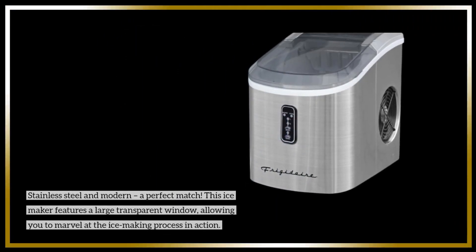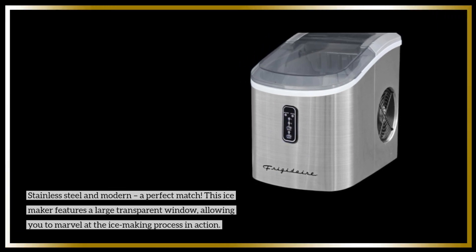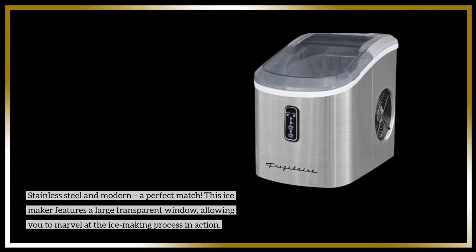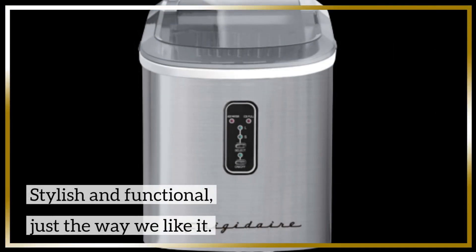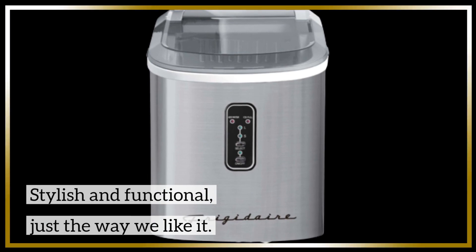Stainless steel and modern — a perfect match. This ice-maker features a large transparent window, allowing you to marvel at the ice-making process in action. Stylish and functional, just the way we like it.